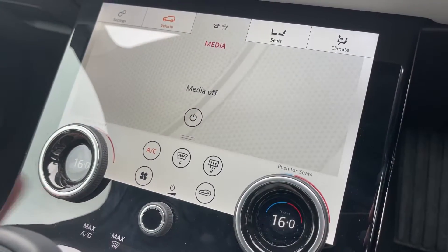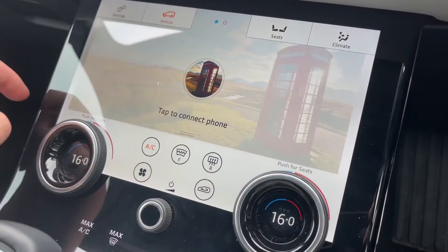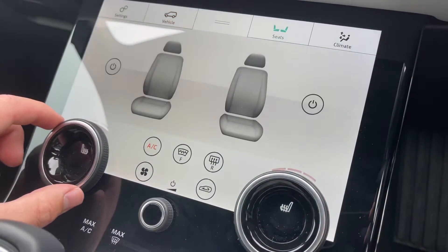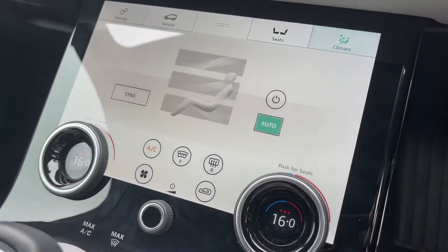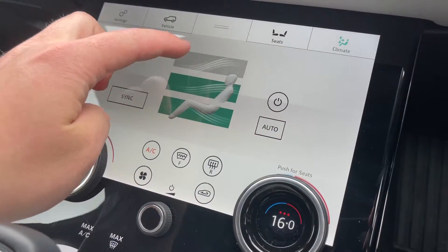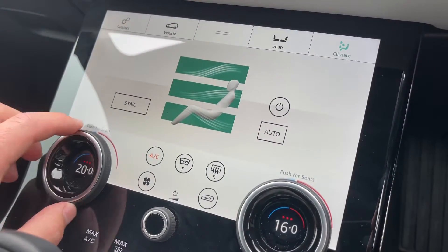Clicking up at the top here we can access our media controls, where we can control our DAB radio and Bluetooth telephone connectivity. By clicking on seats we can access our heated front seat controls, and by clicking on climate we can control the airflow within the vehicle and access our dual zone climate control system.